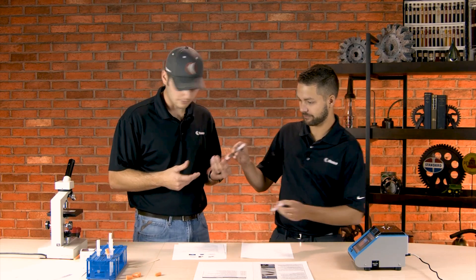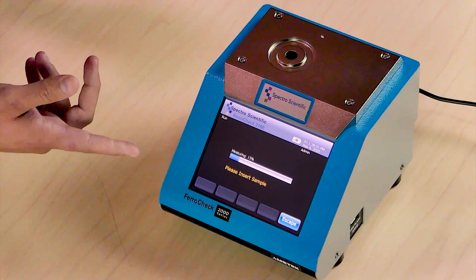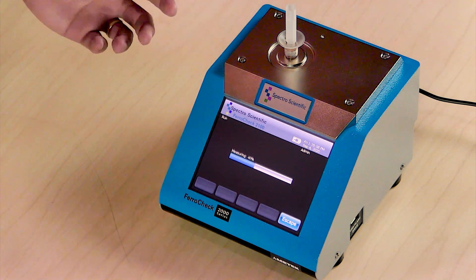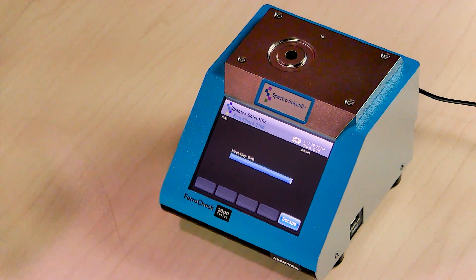I have the sample here ready to go for the yaw bearing my client sent me. Let's check this one real quick. All you do is hit run and it walks you through it. Once you get to about 15%, it tells you when to insert the sample. It prompts you right through — it's pretty easy. Then it'll prompt you to take it out at around 60%. Look how quickly that's going — it's less than a minute, actually around 30 seconds. Once it gets to 100%, if it's a lower percentage, it may show the result in parts per million.